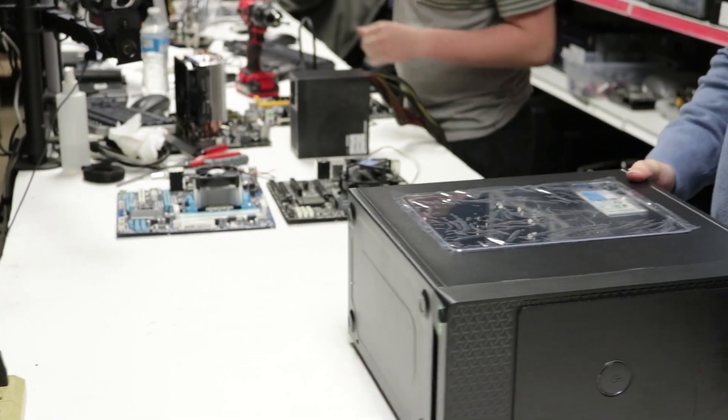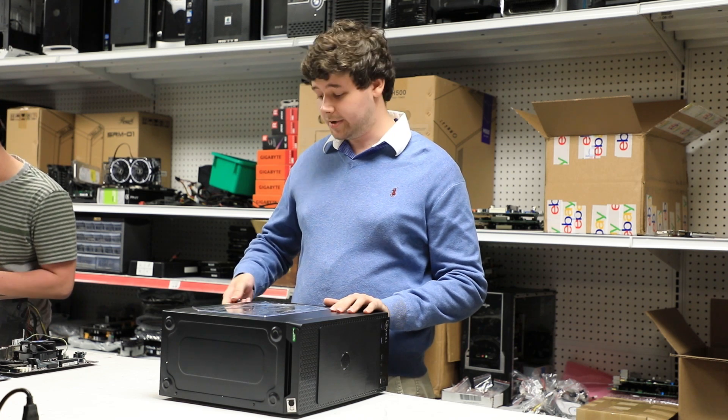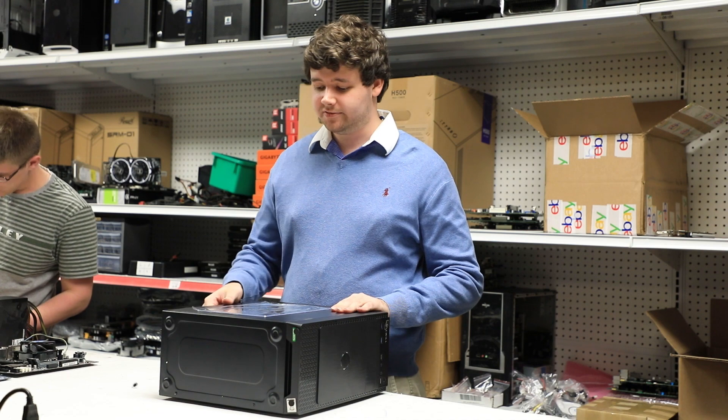First thing you're going to want to do is go ahead and take the side panel off of the case by removing the two screws in the back and sliding the side panel to the rear and lifting to remove.